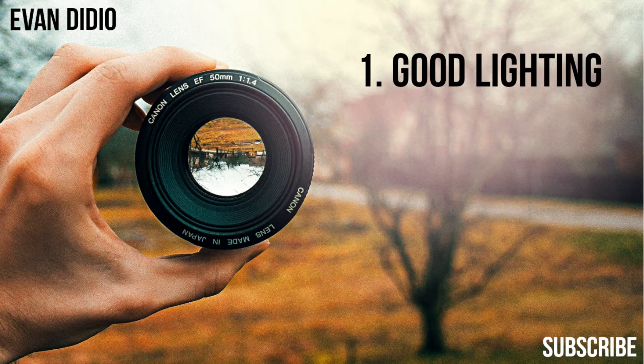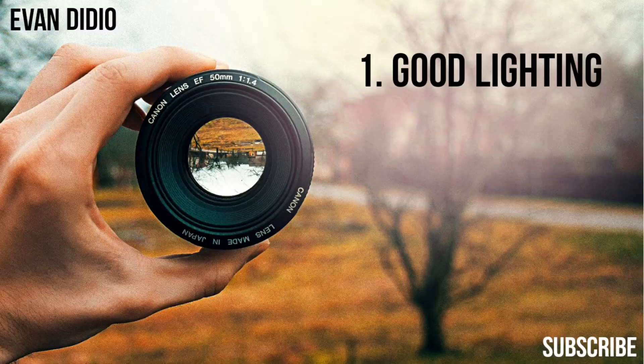Number one is good lighting. Now, wait a second — I thought we were talking about camera settings, like a 500mm lens with a 1.2 aperture and an ISO range from 100 to 65 million. But no — you need good lighting first. You could have a $30,000 camera, and if the lighting stinks, the video is going to look even worse. So first of all, you need good lighting.